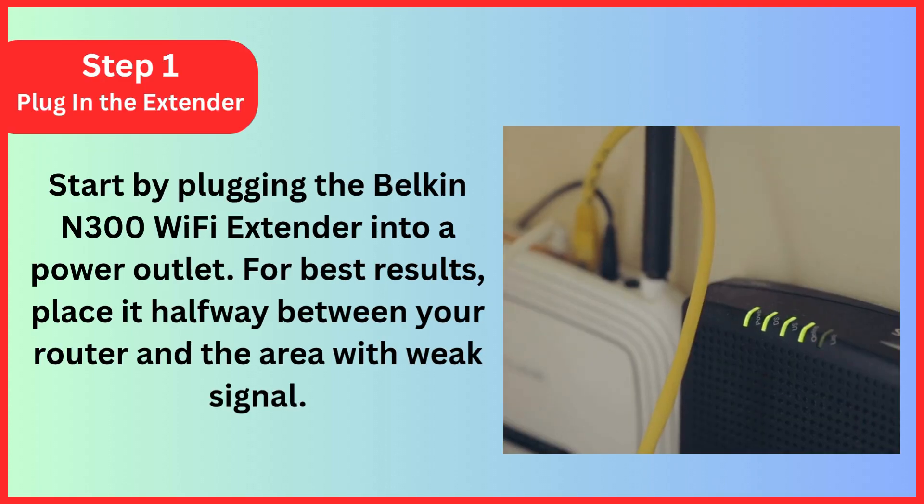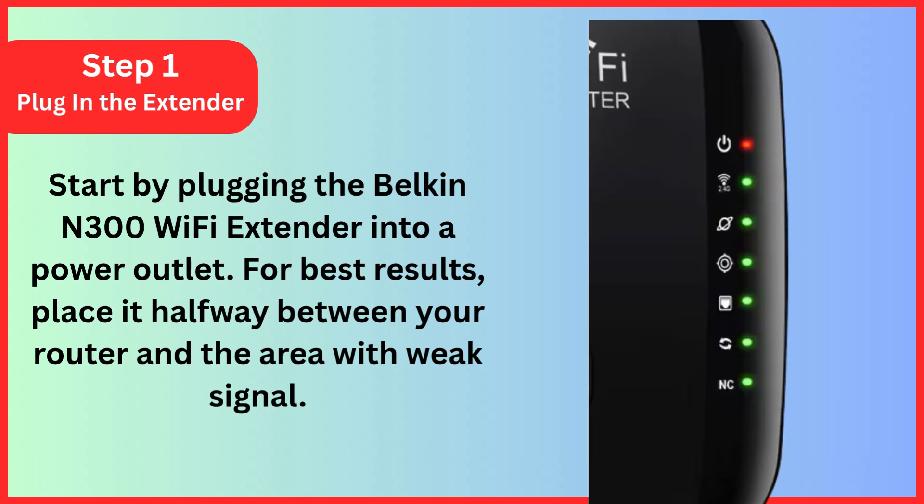Step 1: Plug in the extender. Start by plugging the Belkin N300 Wi-Fi extender into a power outlet. For best results, place it halfway between your router and the area with weak signal. Make sure the spot you choose is still within your existing Wi-Fi coverage. The device's LED light will blink orange if the signal is weak and green if it has a strong signal from the router.